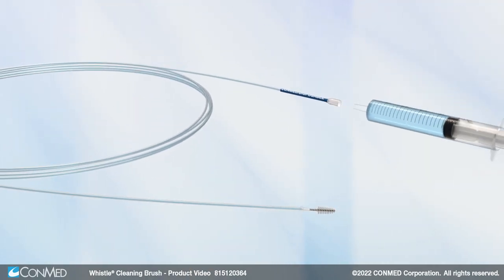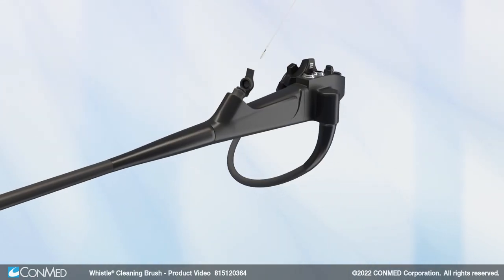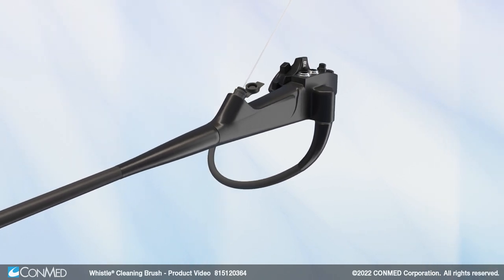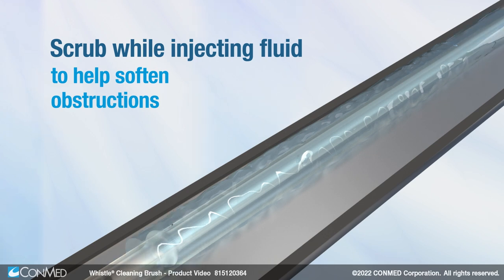Simply connect a 5 cc syringe filled with fluid to the lure lock and pass the brush through the scope channel. Scrub while injecting fluid to help soften obstructions.